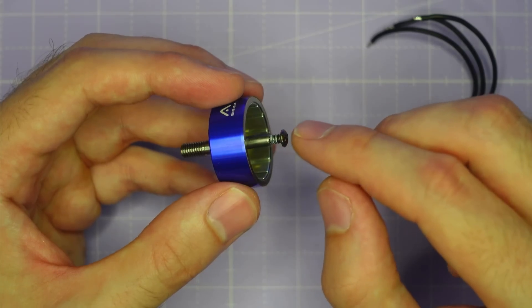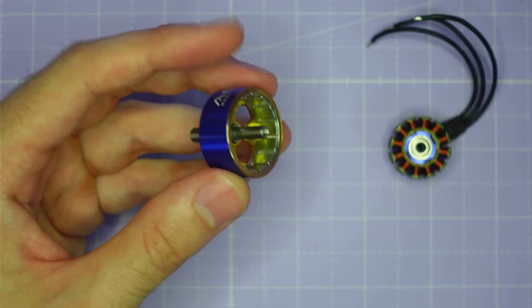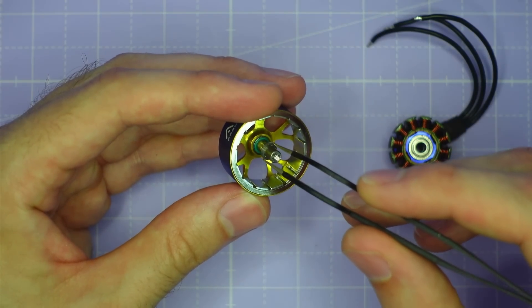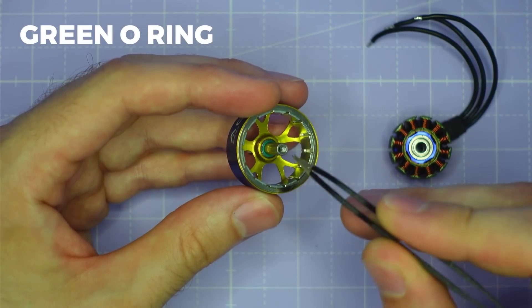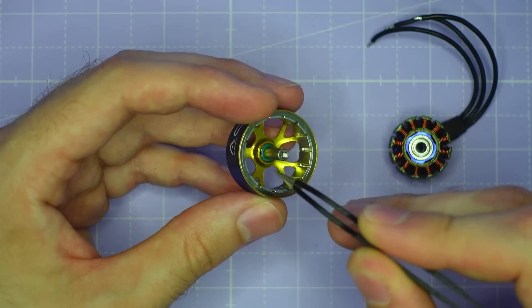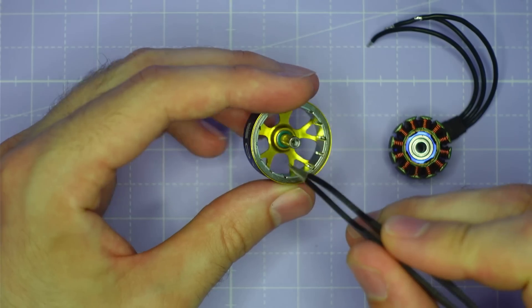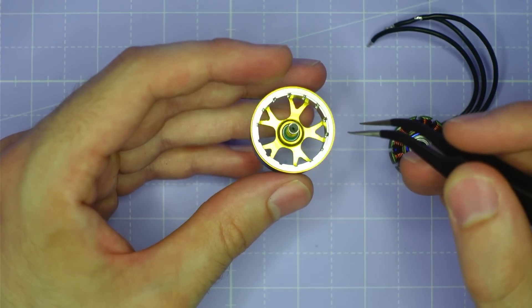If I open up the motor now, you can see that the M3 shaft screw is secured in with some Loctite. Inside the motor bell there's a washer, and if I lift that washer up, you can see behind it is a little green o-ring. This o-ring protects the top bearing in a crash — it cushions the impact if you have a crash down onto the top of the motor, and that really helps improve the durability of the top bearing and keep it running smoother for longer.